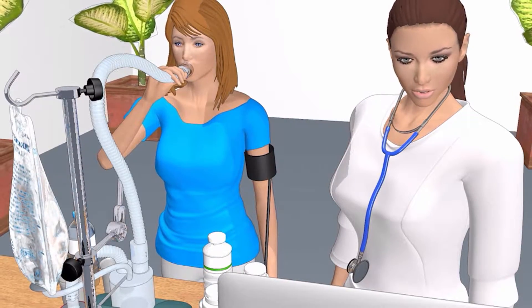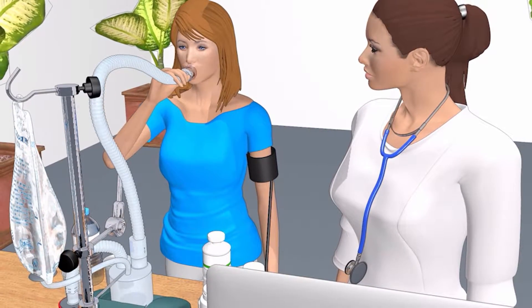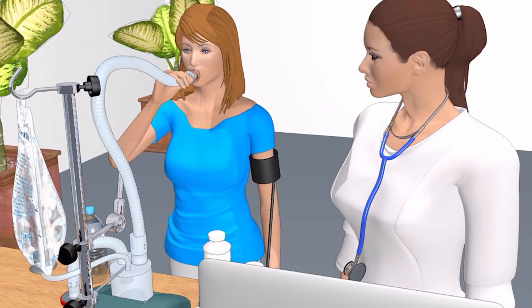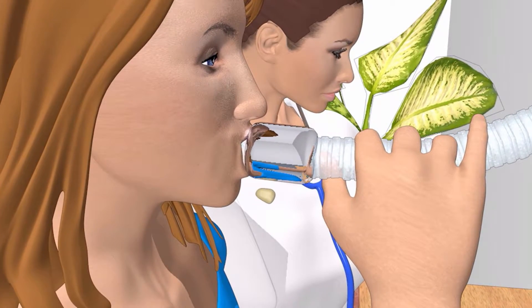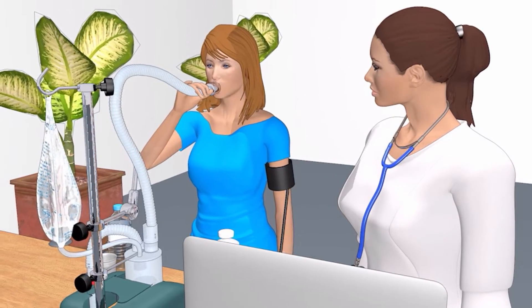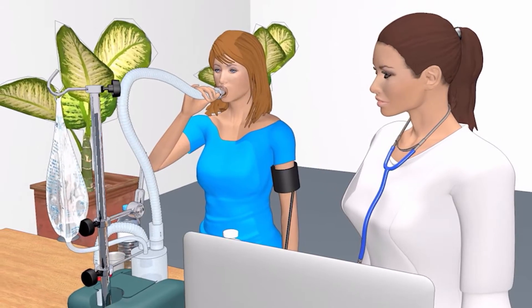You will start by inhaling a 3% saline mist to help loosen the mucus in your lungs. You will place the breathing tube in your mouth and breathe normally for 5 minutes. During the breathing, we will measure the amount of oxygen in your blood.